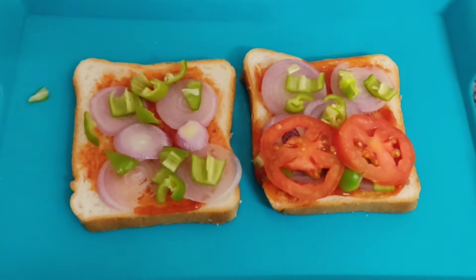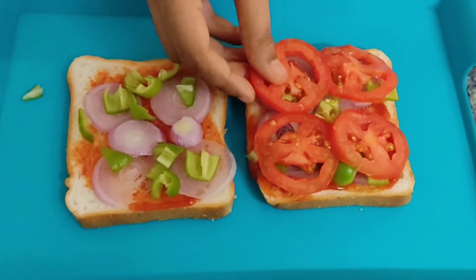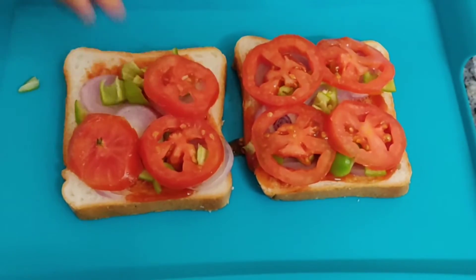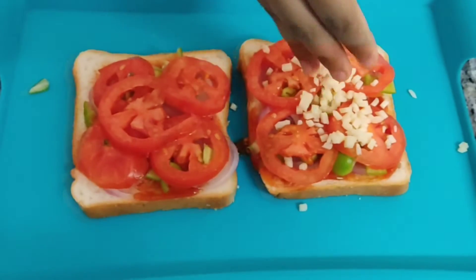I am adding tomatoes. I will add tomatoes. Now, I will add mozzarella cheese.